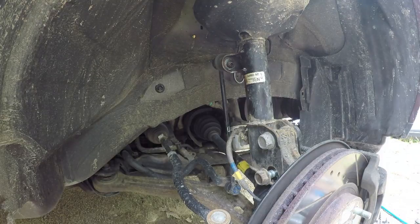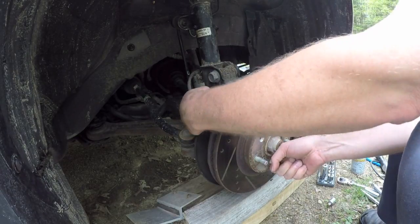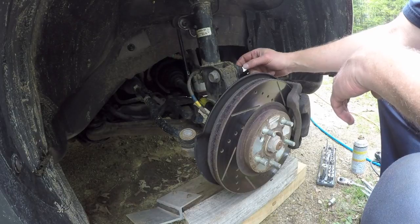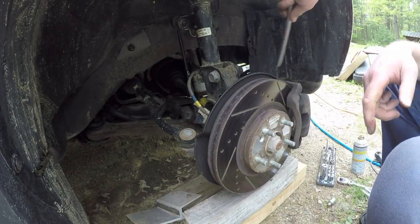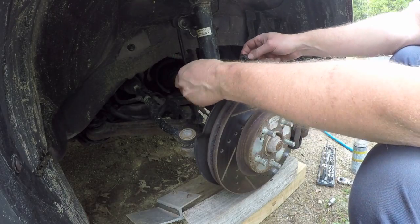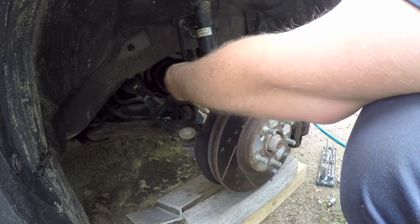I've got a block of wood to put underneath here for support. Now I'm going to pull out these large bolts. Another trick you could do is put a nut on a few threads to protect them at the end and then whack it with a mallet. Now that's free.